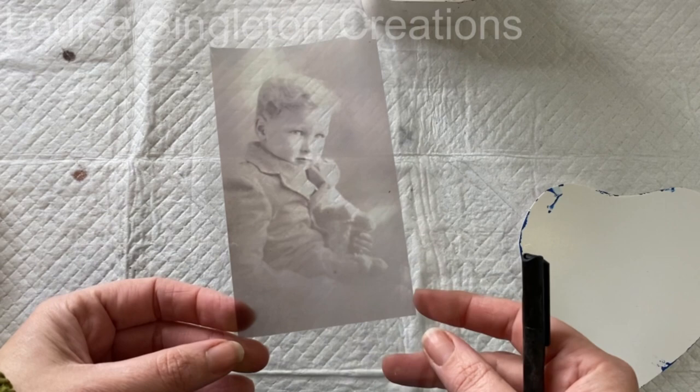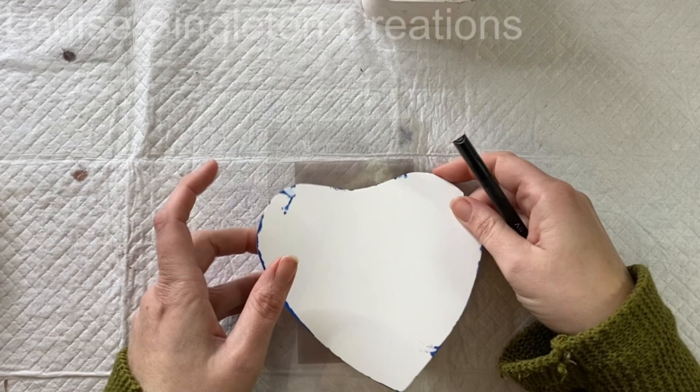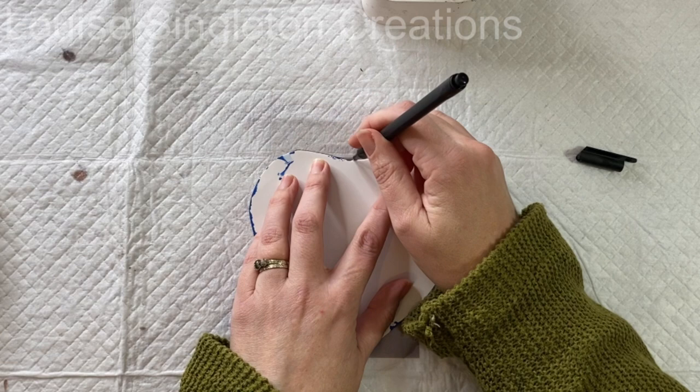The photograph I'm using is one of my dad when he was a little boy, and I really love this photograph. I've printed it onto transparency film in my laser printer. If you don't have access to a laser printer you can use an inkjet printer, but you will need to seal it first by spraying it with varnish — I would do three coats — or you can laminate it, just to stop the resin coming into contact with the ink because it would run. A laser printer uses toner, so that's fine in the resin.